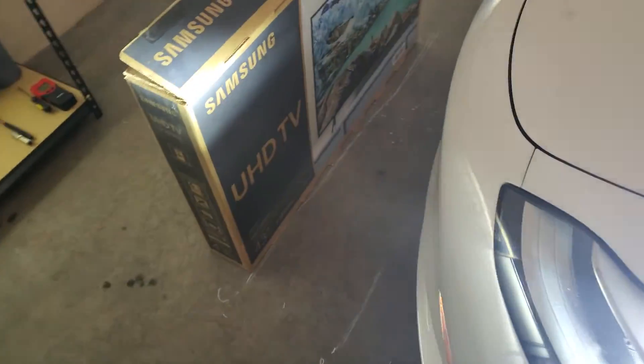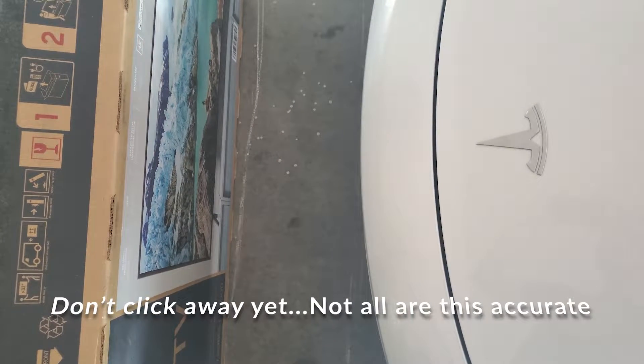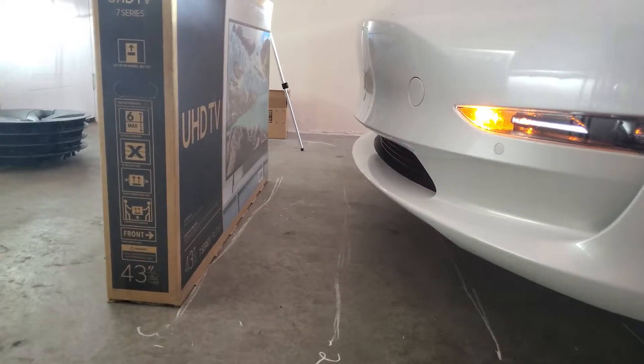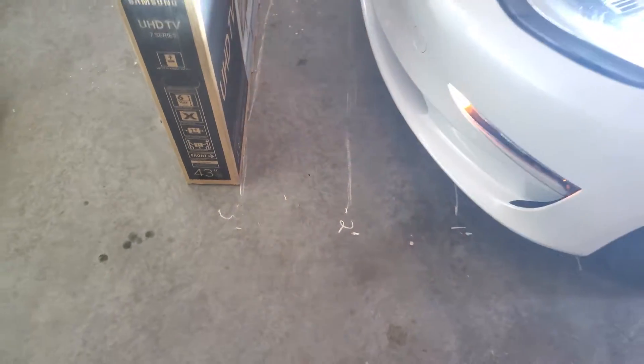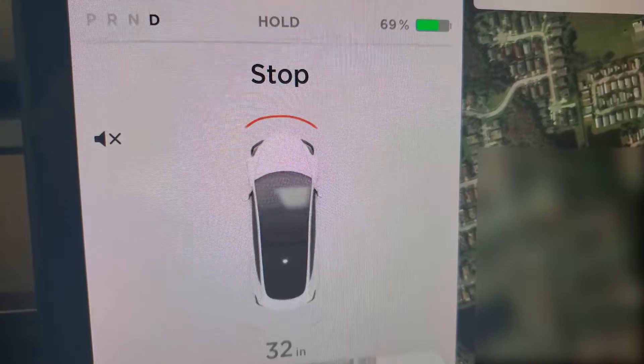It turns out it is actually surprisingly accurate to that one-foot mark — probably within an inch. I didn't take out a ruler and really measure the centimeters or anything, but you can see from the lines I drew, we are pretty much exactly one foot away from that object in front of the car.